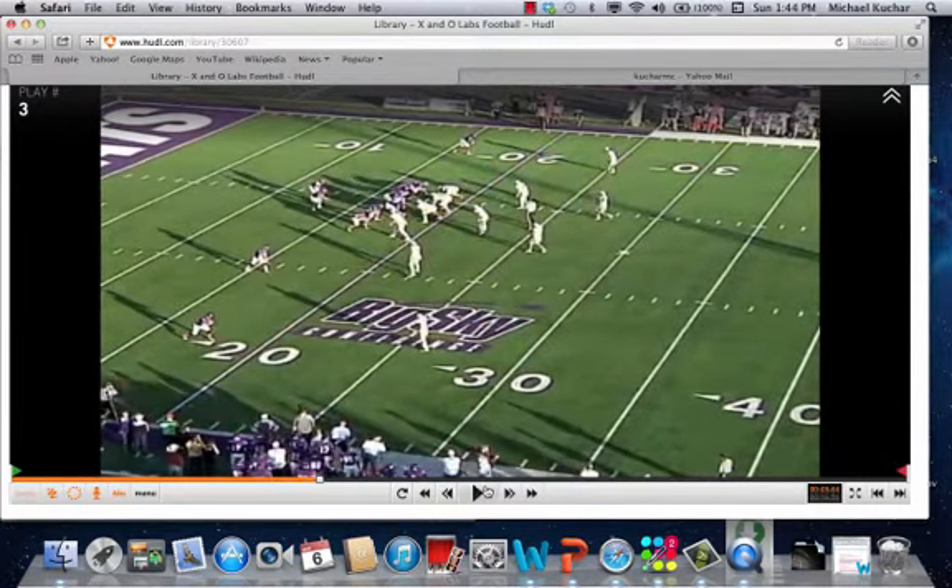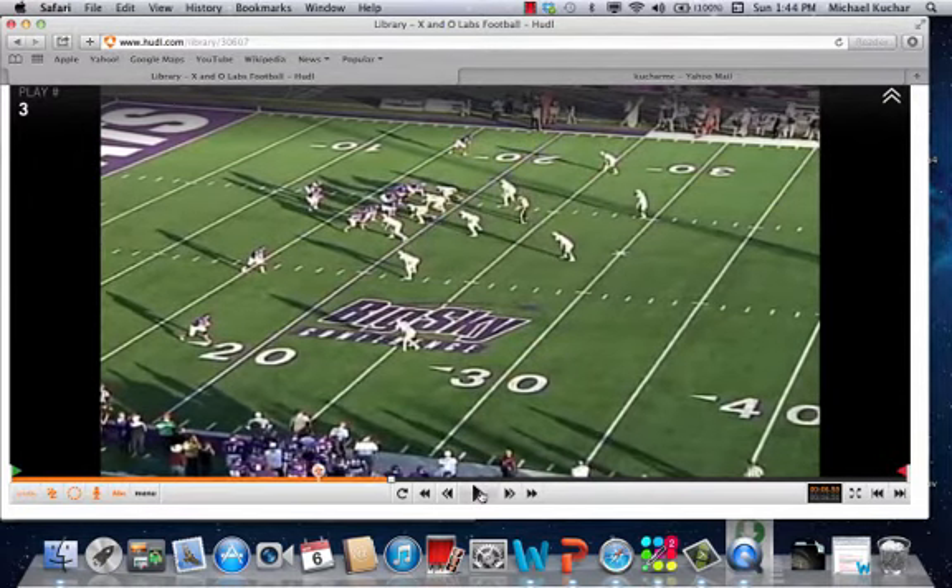It's pretty beneficial against tight end side, three-man surface, run-oriented teams — pin and pull stretch, things like that — because you're going to have that defensive end who's usually going to be in a seven technique. It allows him to get upfield and play a nine technique right there to be the force player. We're going to take you through a few clips, with both a wide shot and a tight shot.